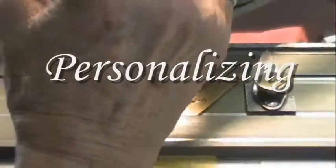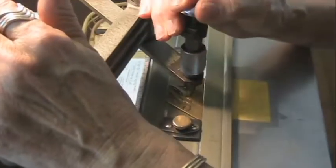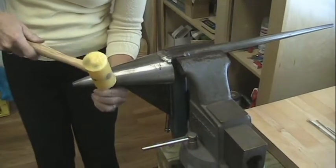Now I'm going to engrave the name on the bracelet. And now I'll release the bracelet from the jig. Now I'm going to shape it on the stick.